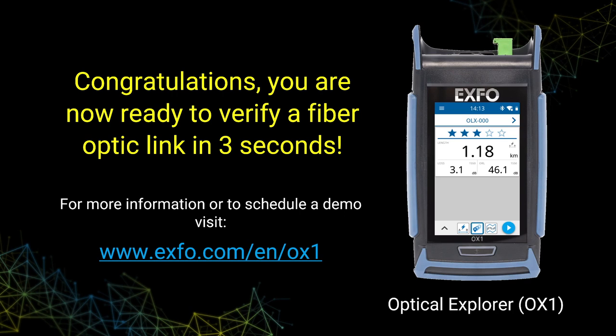Congratulations! You are now ready to verify a fiber optic link in three seconds. For more information or to schedule a demo, visit EXPO.com.